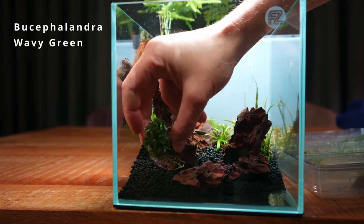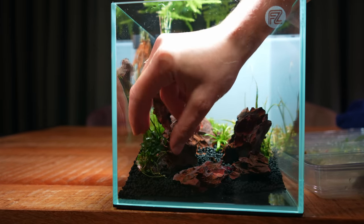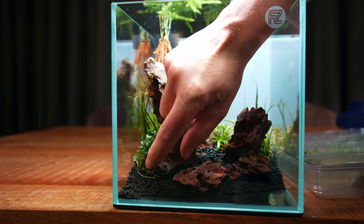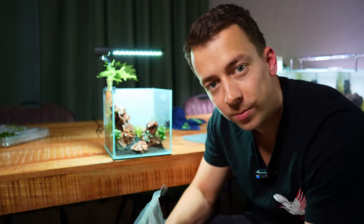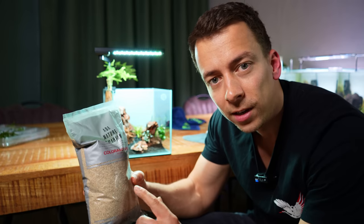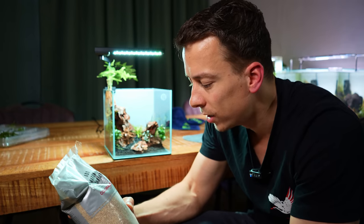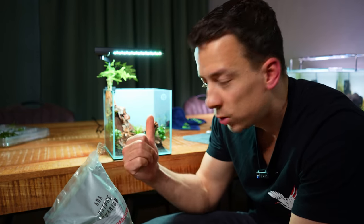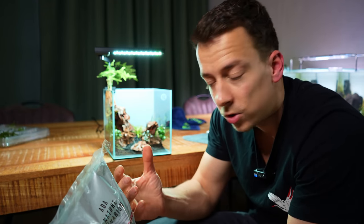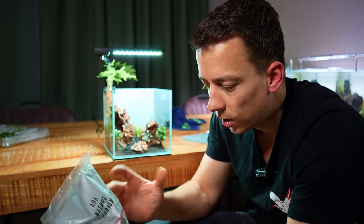I've glued a few Bucephalandra to some small pieces of dragonstone, so we can just place them instead of having to plant them. We're almost done with the planting. Next up I'm going to do something I usually don't — I'm going to cover all of the aquasoil with sand. I have the beautiful ADA Colorado sand; it's a very warm color so it matches the dragonstone. The soil granules are quite large and in this small tank they almost throw off the sense of scale, so by covering everything with sand it should look a little bit more natural.